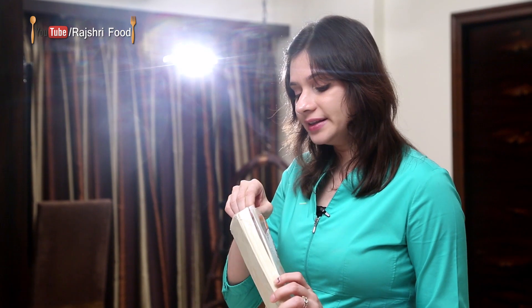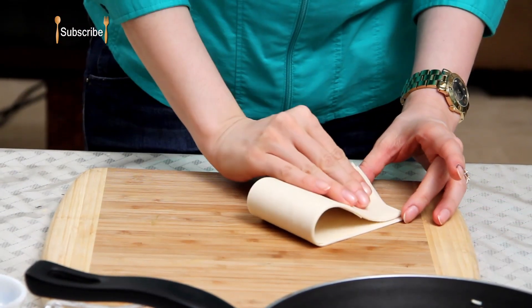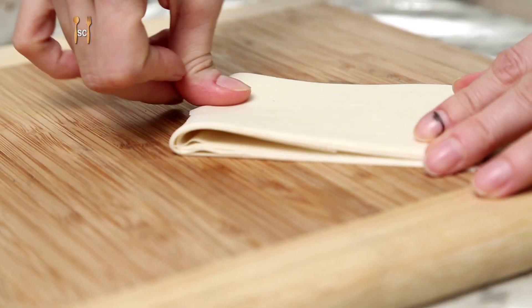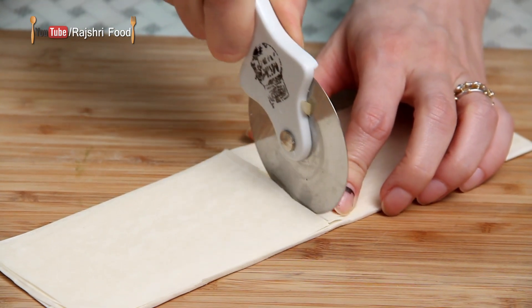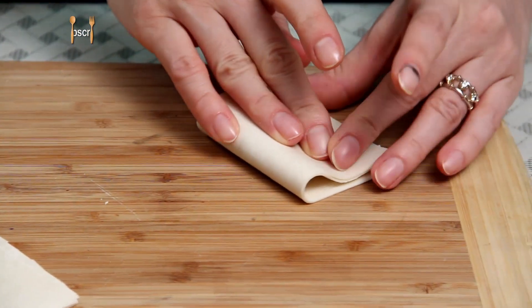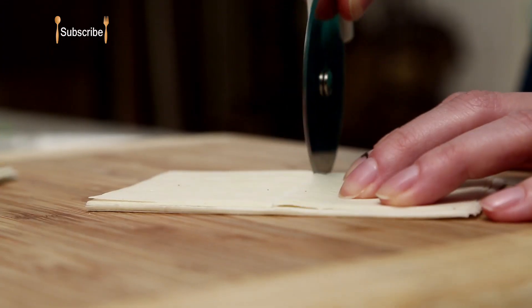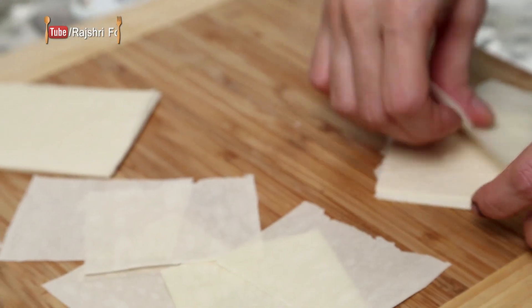I'm going to use these samosa pattis. They're easily available in the market, but if you don't find them, you can use spring roll sheets or even wonton sheets. Just get them out of the bag, make a marking by folding in half, cut with a pizza cutter, then fold in half again and cut again. So I have these small strips of the samosa pattis.